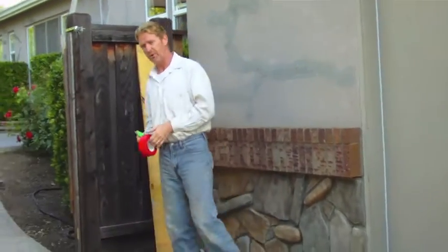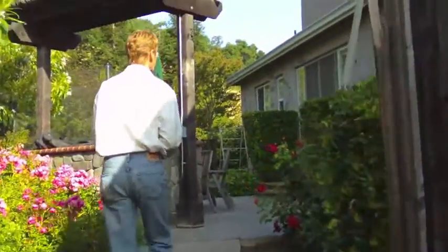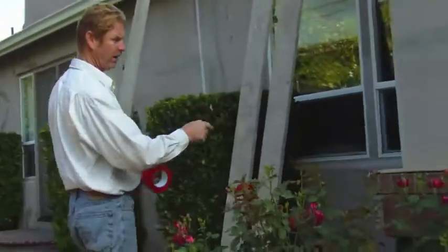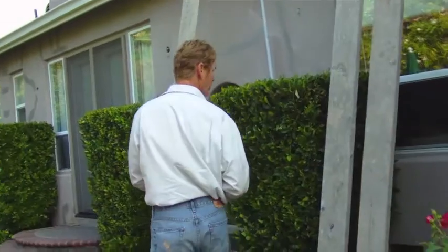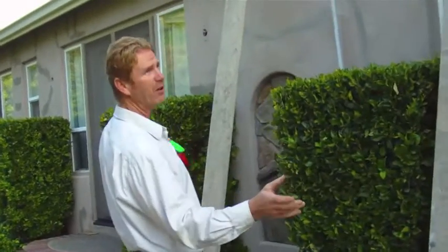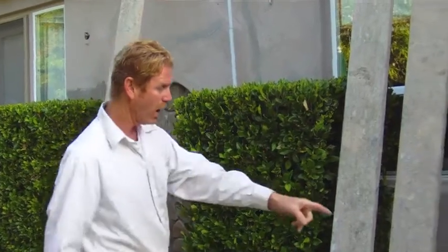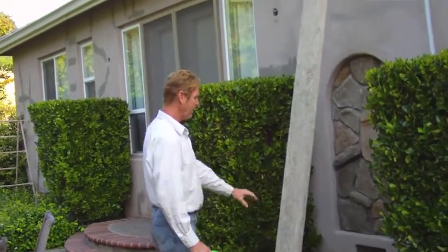I'll show you another thing as we come over here. The wall here is the same thing — we're locked in. Therefore we have a lot of cracks. As we go over here, we're setting up now because we're going to color coat this. We've got to cover all the windows and cover everything. We're locked in here too and over there. But where we're not locked in, there are very few cracks.